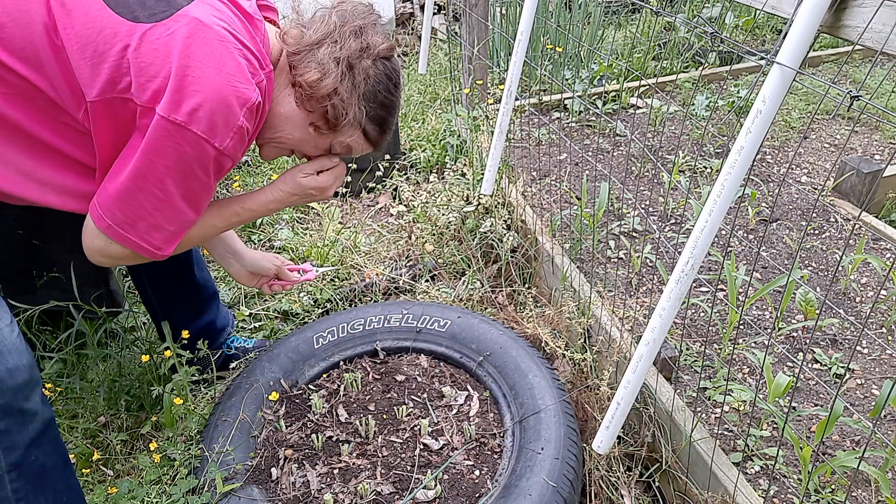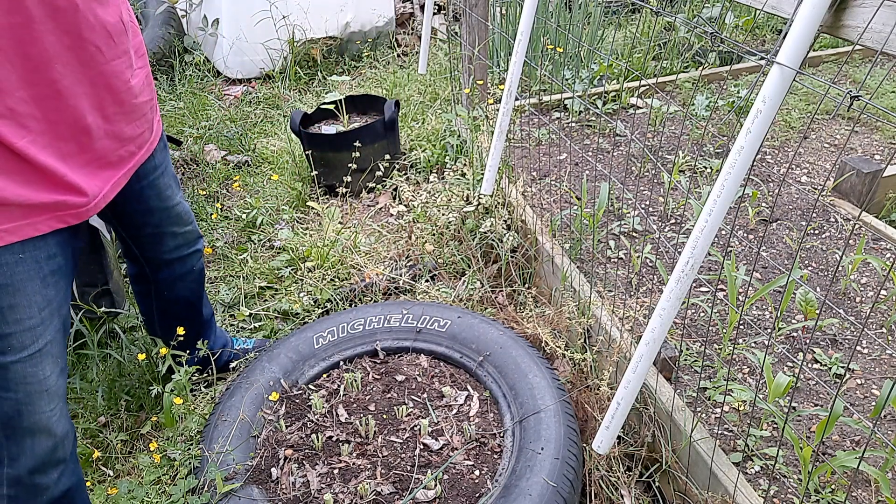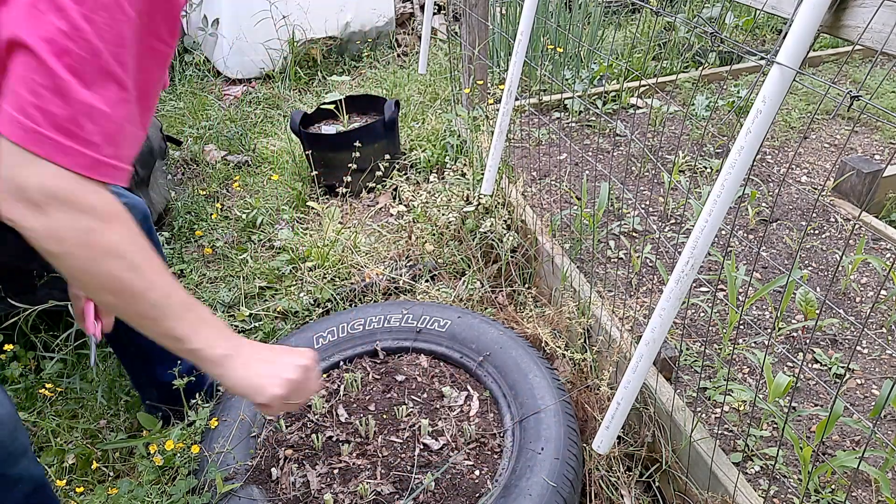I'm going to go ahead and finish the next two beds and then I will take you indoors and show you what I'm going to do next with these.